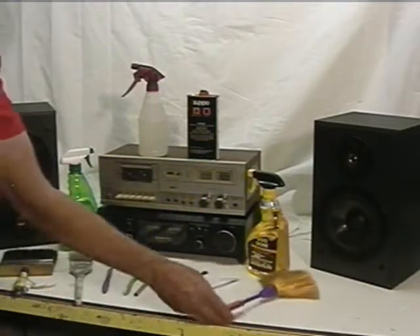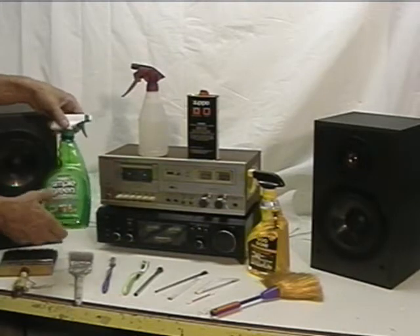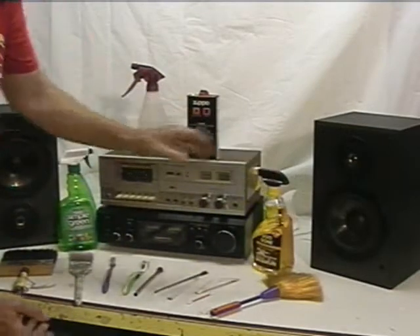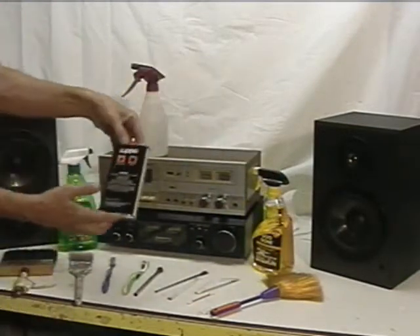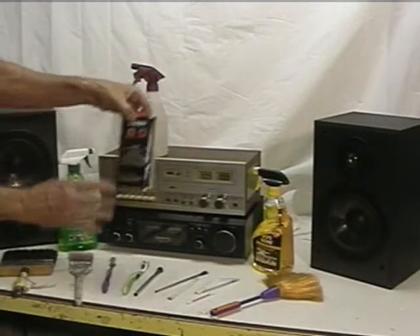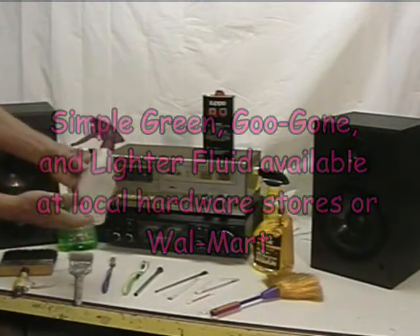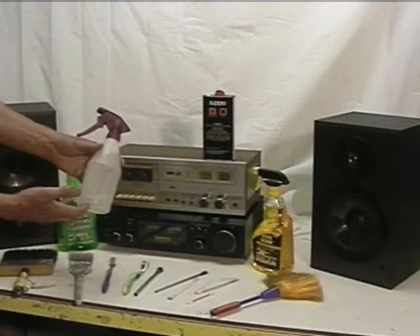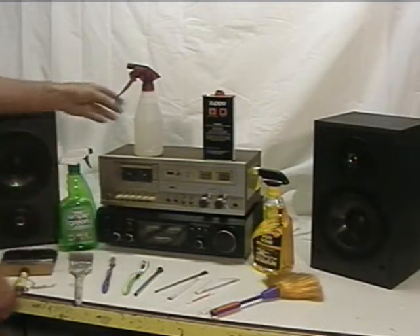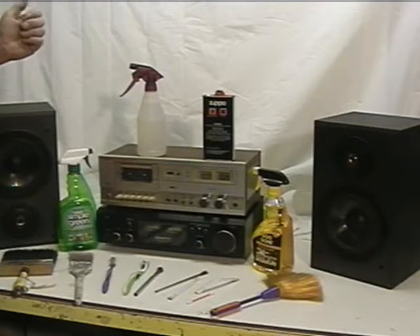For cleaning solutions, I like to use Simple Green. I also like to use Goo Gone — works great on sticky stuff — as well as Zippo lighter fluid if you don't have any label remover. It's the best stuff you can get, cheap and readily available. And last but not least, good old tap water — just get a spray bottle and you'd be amazed at what a great job water does.